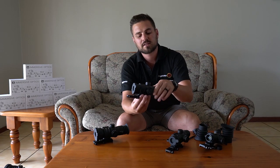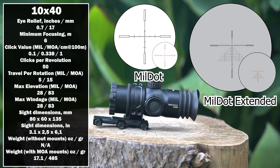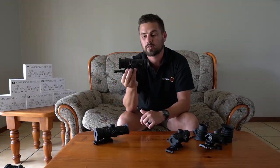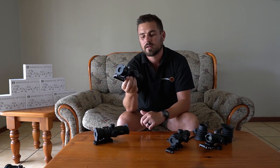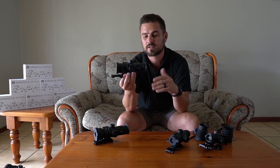The first zero eye relief model is the 10x40. This one is zero eye relief, which means you're going to use it on a rifle that doesn't have any recoil at all, like a PCP air rifle. Some rimfire rifles will also work, but on a springer you would probably hit your eye.